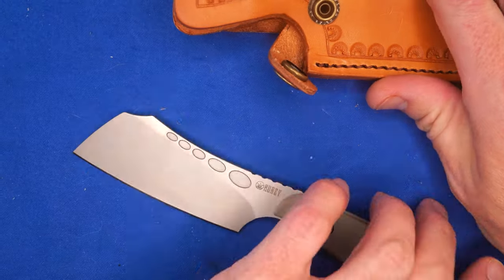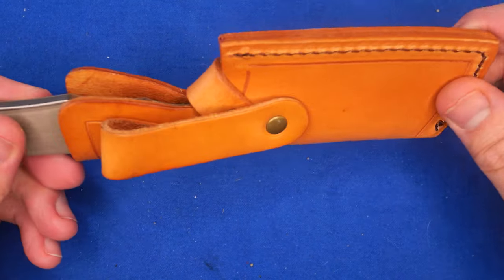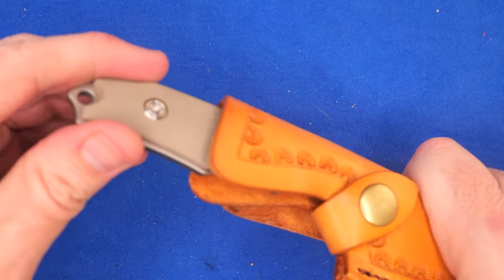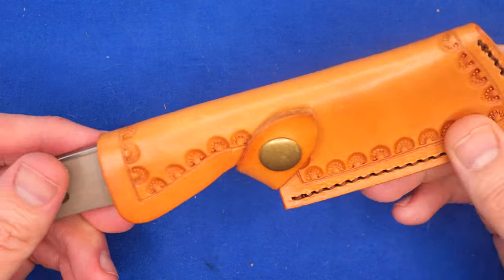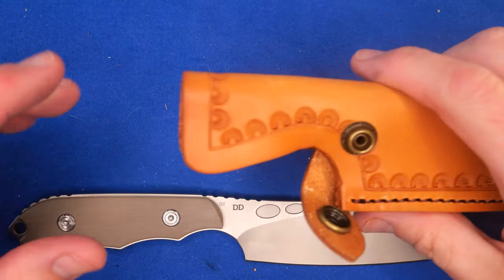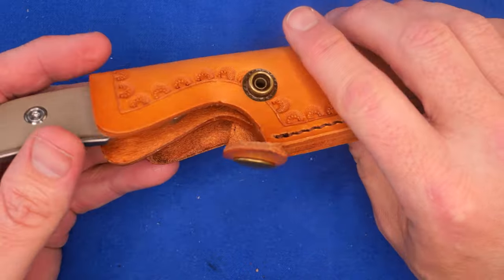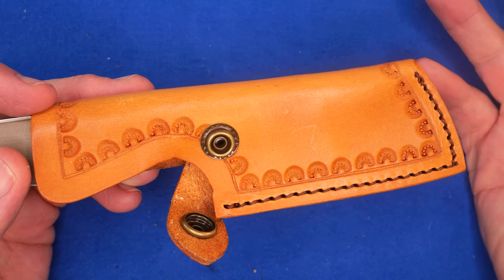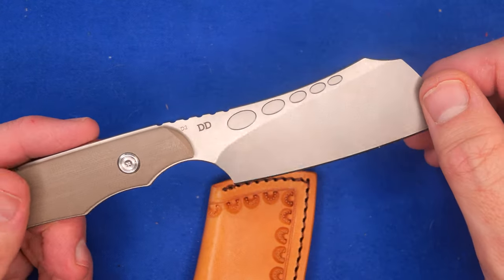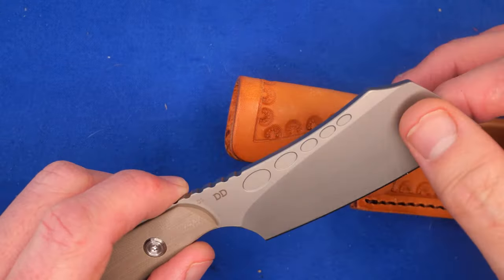We've got a snap for the retention to hold the knife. It slides in with a click and holds it there — no rattle, just a tiny bit of slide inside. It behaves like any traditional leather sheath. Now, leather sheaths are not really the best for D2, especially in a humid environment. If you store your knife in a leather sheath somewhere like Louisiana or Georgia, you're going to probably get corrosion on your blade. Make sure you leave some lubrication on your knife.